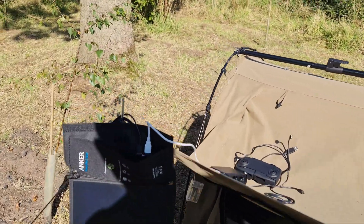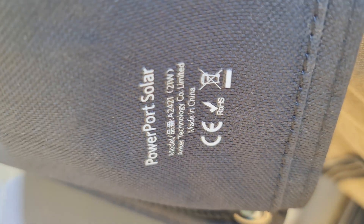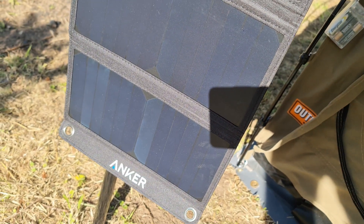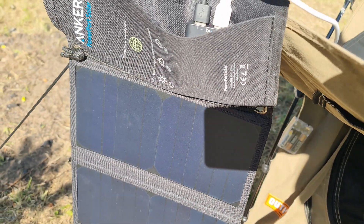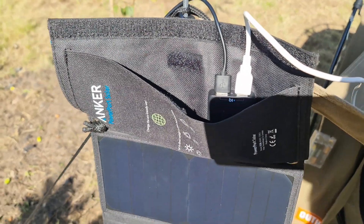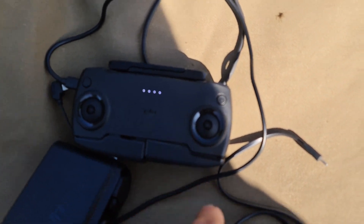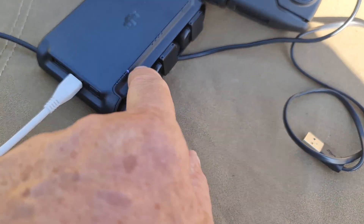I've just pulled out my little companion, which is my Anker 21-watt solar panel — three panels. I've had this about five years. Looks like it's been built on at once but it still works fine. The handheld one's charged, so that's good. I'm on the first battery and it's almost fully charged, then we've got two more batteries to go.